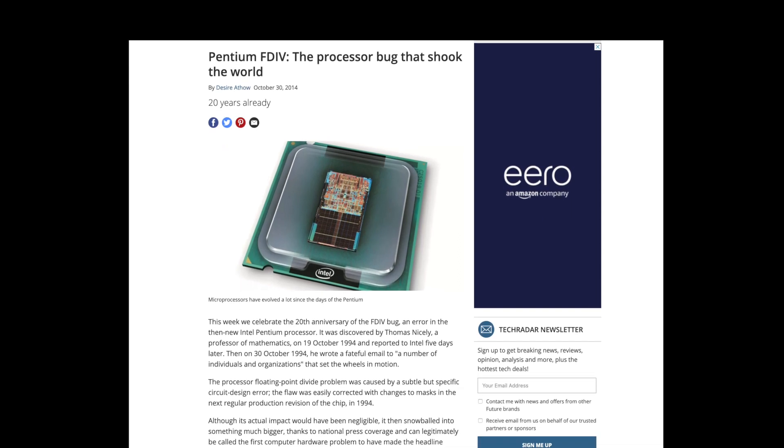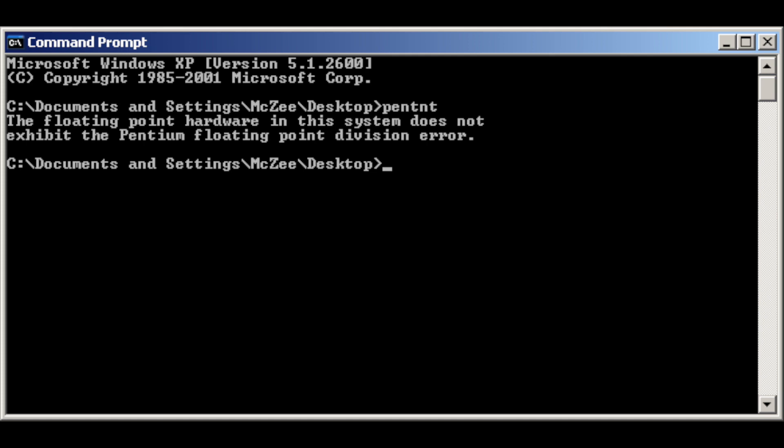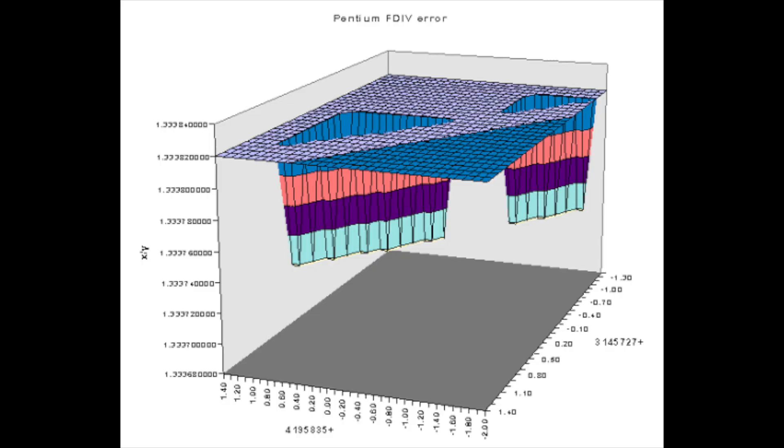I remember my friend actually running the exact calculation that would demonstrate the bug just for fun and then installing a software fix for it, but the bug didn't really matter because it would only ever come up in rare scientific situations, and you'd never notice it running Windows or DOS.